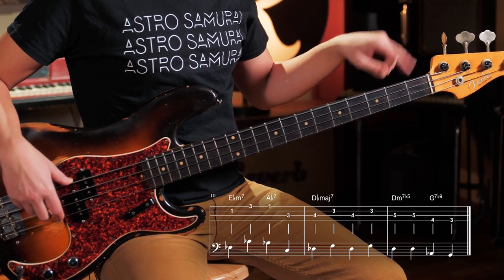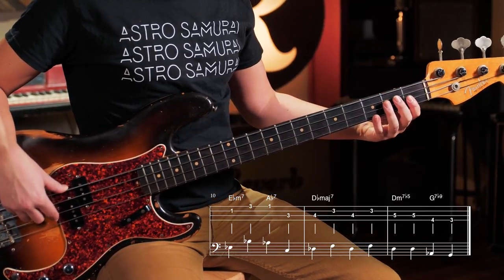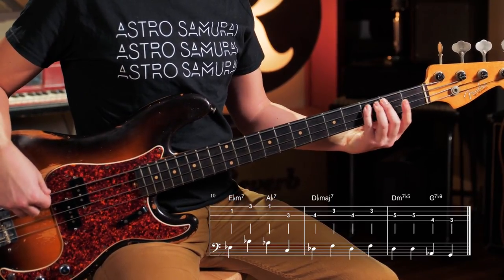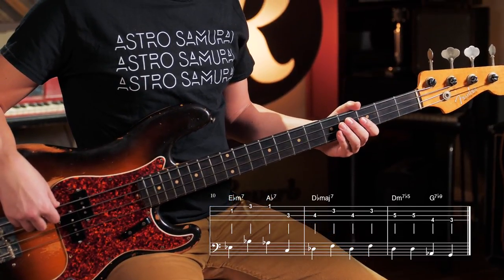Again, it's another 2-5, so we're going E flat minor to A flat 7 to D flat major 7. Now we go down to A flat, to C, down a sixth — C on the A string — and then to D flat, just doing D flat and F.